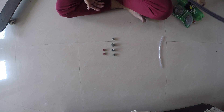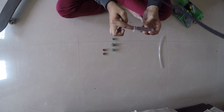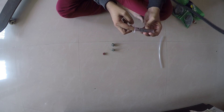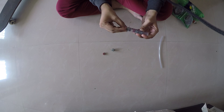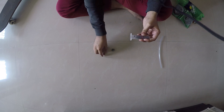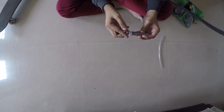This is how we are going to arrange them: first insert this, then again insert scotch brite, then this one, again scotch brite, and then again this. So the arrangement alternates between the two materials inside the syringe.